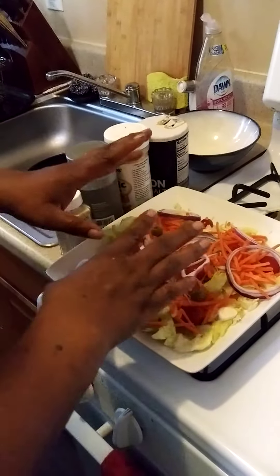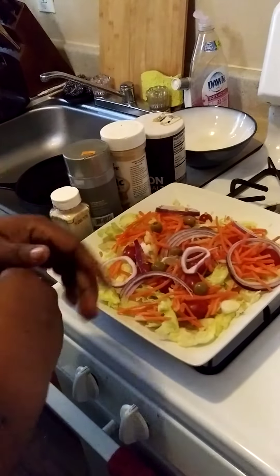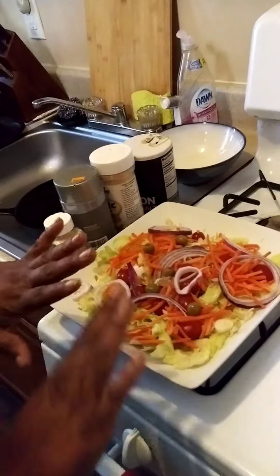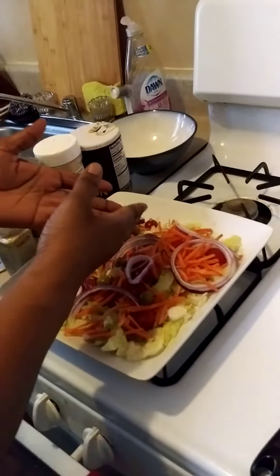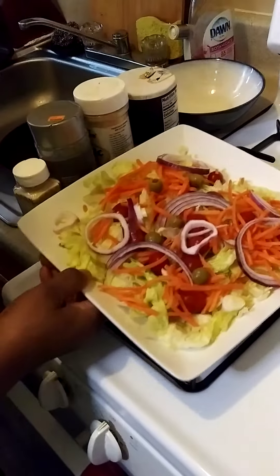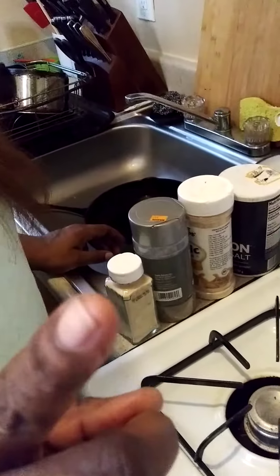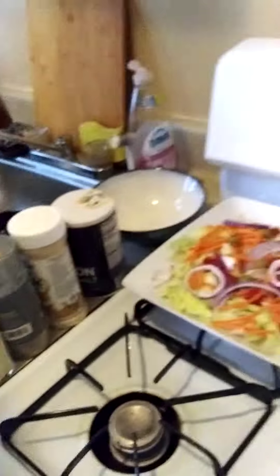I got regular lettuce with carrots. Now you don't have to use the olives if you don't like them — that's optional. As well as the onions; if you don't like the purple onions you can put yellow onions.